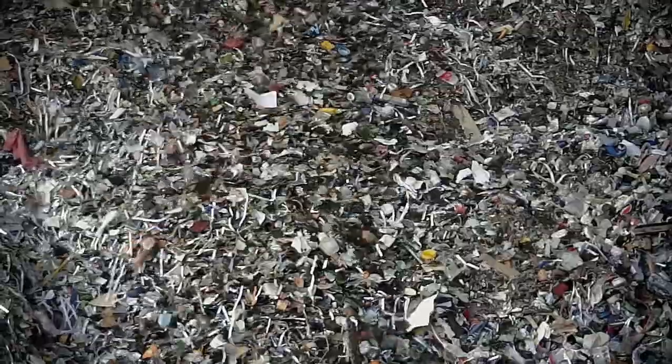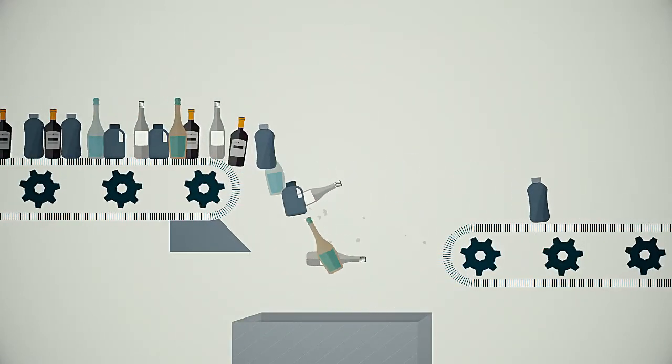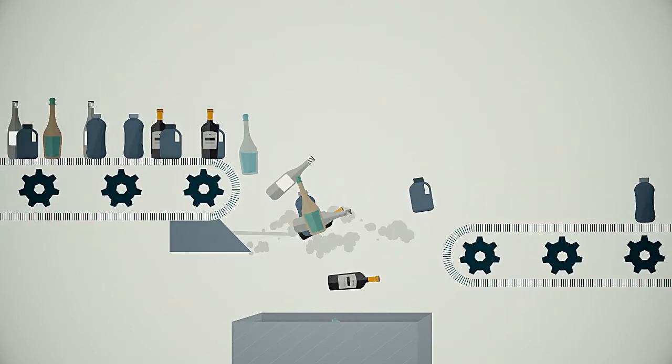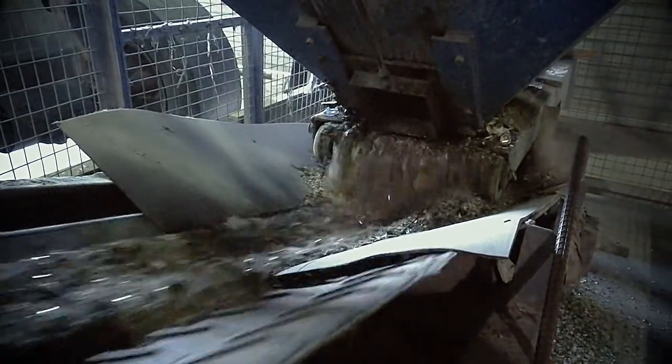The heavier glass items are broken up and fall onto a dedicated conveyor system which delivers them to a separate collection point, while the lighter plastic materials float off onto the next conveyor for further sorting. All glass is then transported to the dedicated glass sorting facility for further processing.